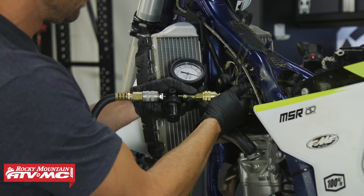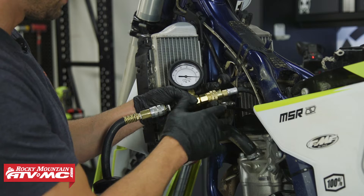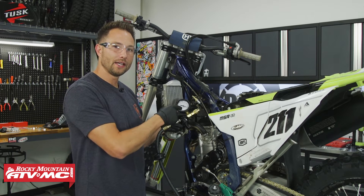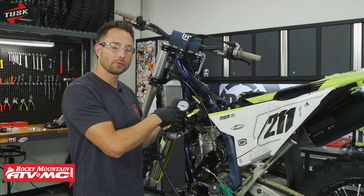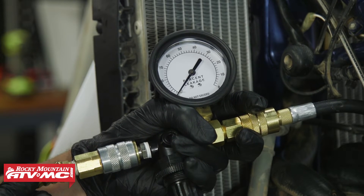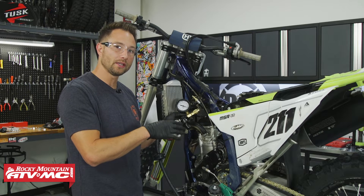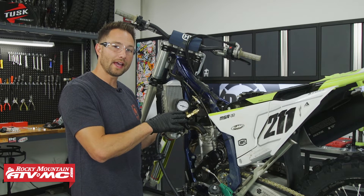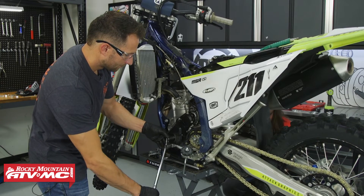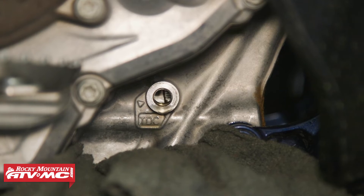We're reading about nine percent — that's actually pretty good. We're about 40 hours on this bike, so we know the top end is in good condition. If you hook up your gauge and it goes straight to 100% leakage, it means the piston is at top dead center on the exhaust stroke, so both the intake and exhaust valves are open. If that happens, rotate the crankshaft 360 degrees in its normal direction of rotation and that will put you on top dead center on the compression stroke.